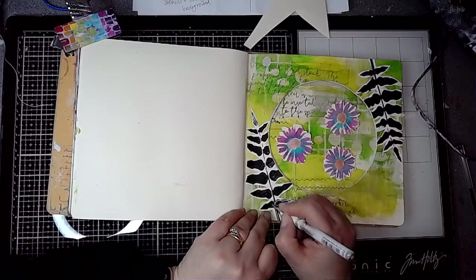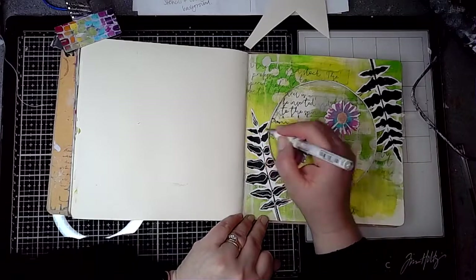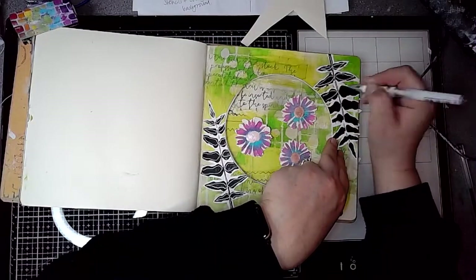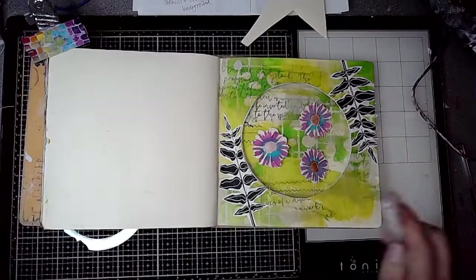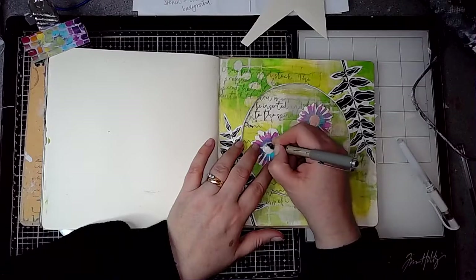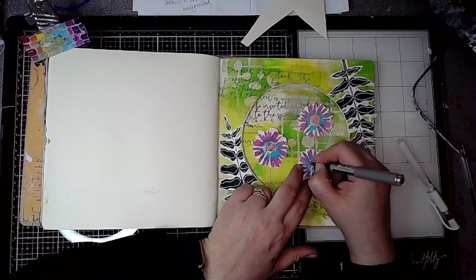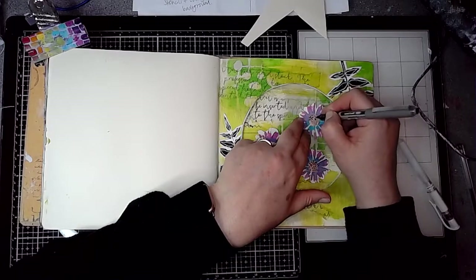Then I'm using a white gel pen and just adding some doodle details onto the fern leaf stamps — it just adds a little bit more interest. And in the centre of the daisy flowers from the stencil I'm using a black pilot pen and adding some dots and scribbles into the middle of those flowers.